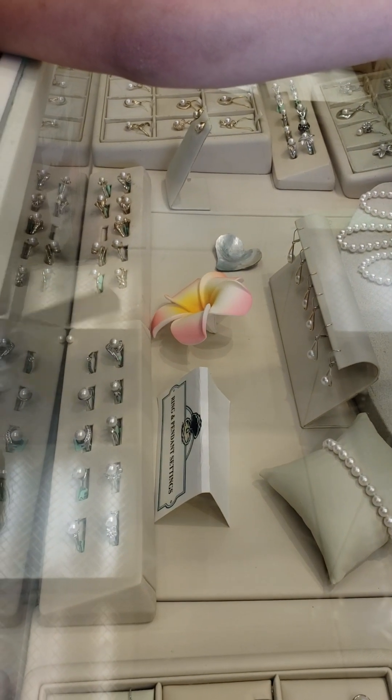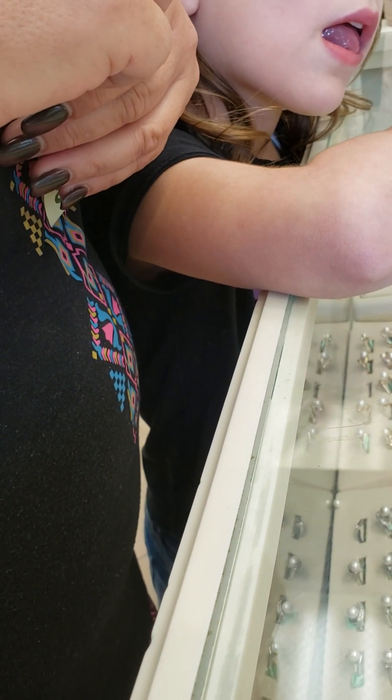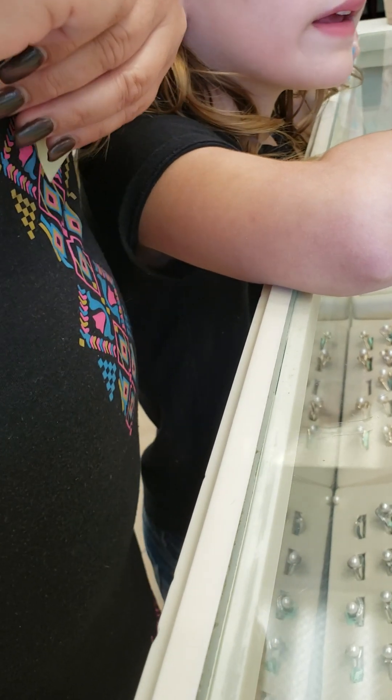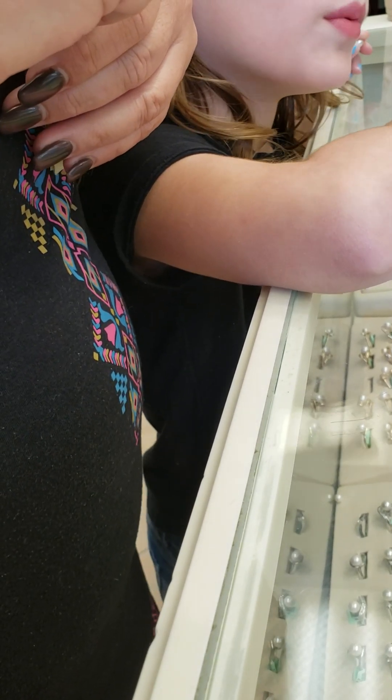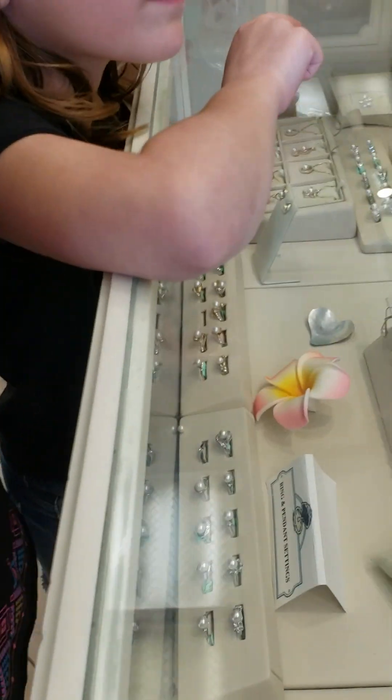Daddy? So those are the three lower-end cages. She's got the one. And then here are some of the settings. Santa? What, honey? Who's having this one? I don't know. What's Terry thinking? What are you thinking, Ry? Do you want one? Can we get two of them? For what? Who misses?